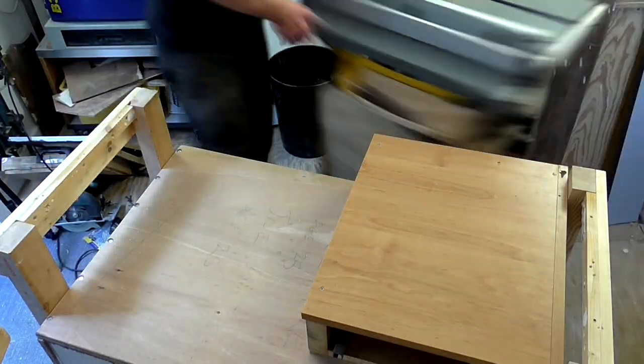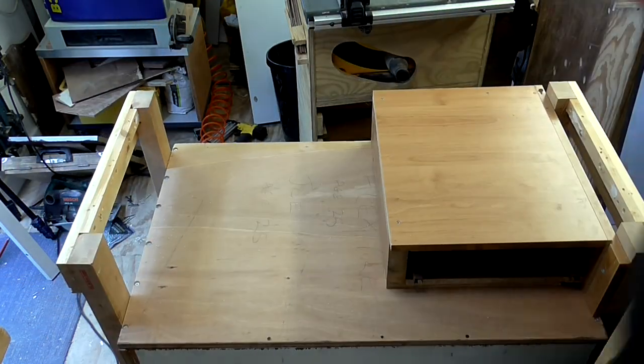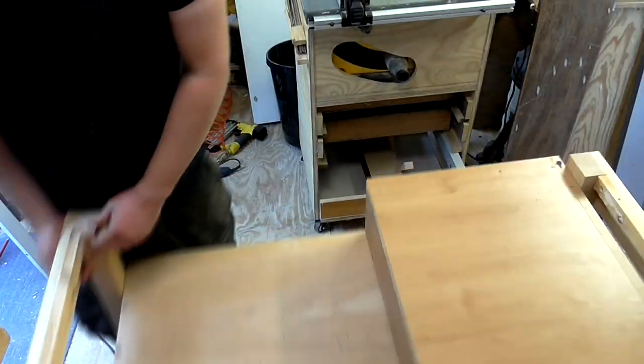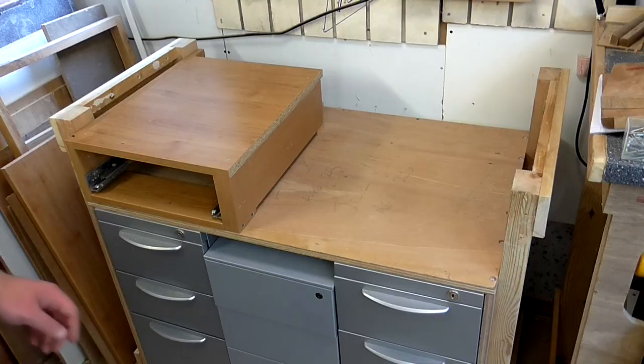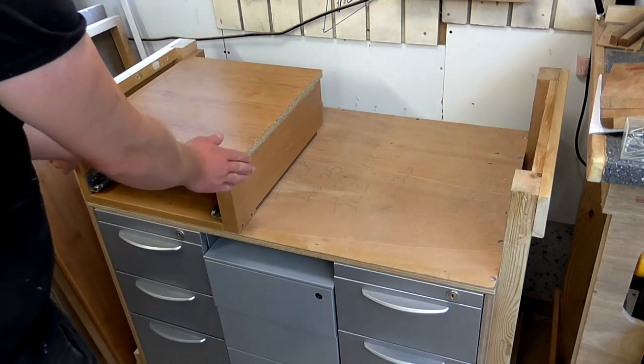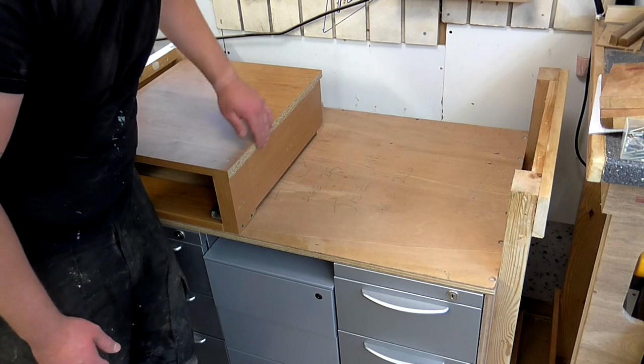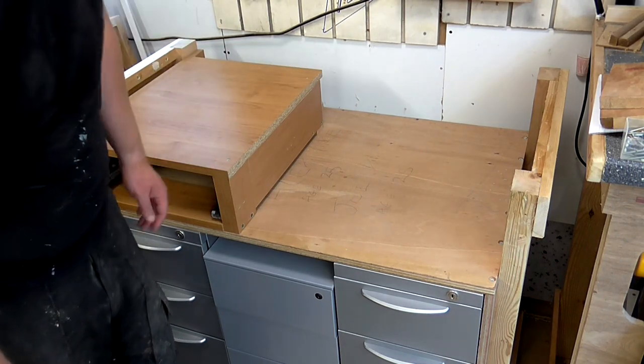At this point I moved the workbench into its final position to give me a bit more space to work in. Because I messed up and put this drawer on the wrong side initially, I'm going to cut a piece of plywood to hide this messy piece.